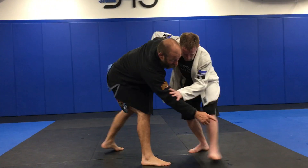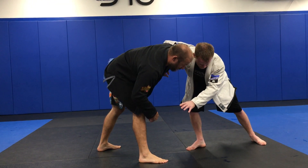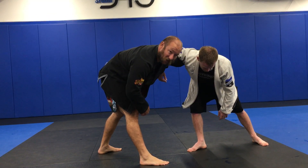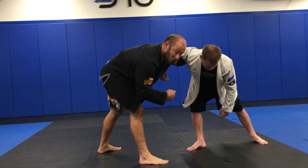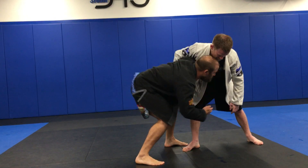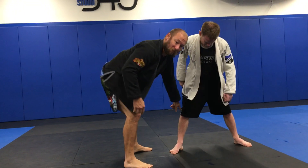If I go for his knee, he's going to step that leg back. Now, if you look here, my left leg is far back, my right leg is closer. So I'm going to step in with my left leg to get momentum, to put a shoulder check right into his side. As I body lock, I'm going to wrap that leg there.